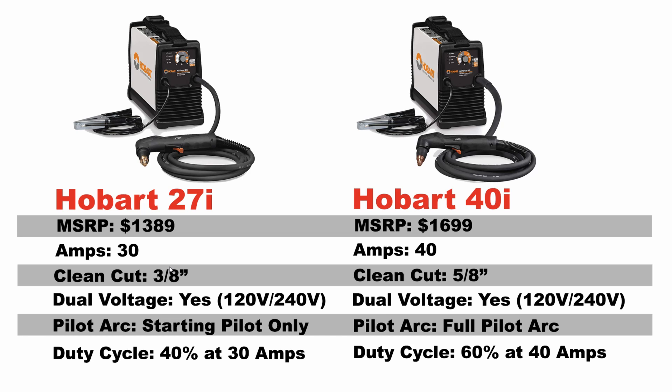You're talking 3/8 inch on the 27i and 5/8 of an inch on the 40i. In terms of voltage, both of these machines are dual voltage to run on 120 and 240. Keep in mind, as with all plasma cutters, if you run them on 120 you are very limited to your power — maximum around 20 amps — and quarter inch thick steel is really the sweet spot for 120; anything thicker is really slow. Both of these machines will perform identically on a 120 volt connection, but you're most likely going to be running it on 240 volts, and that's when you really start to see a difference not only in cutting capacity but the duty cycle as well.